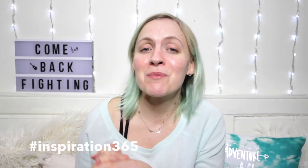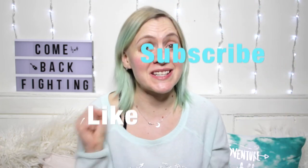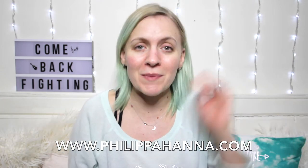Thanks so much for watching today, guys. I hope you found this video entertaining and maybe a little inspiring, because at least I'm willing to make myself look an idiot on camera. If you enjoyed this video, don't forget to hit like and subscribe and share it with your friends. And also come and see me live — I promise I'll dress up more than this and wear some makeup. Tickets are available in the description at philippahanna.com. I'll be at four major cities in April. I'll see you then. Over and out.